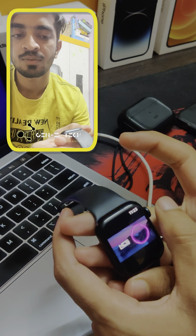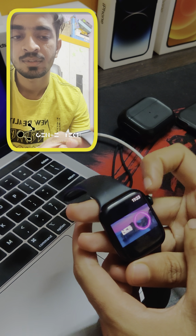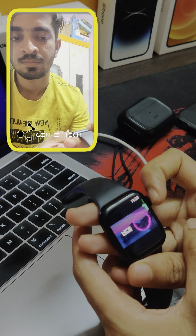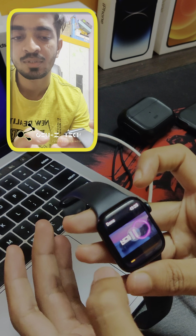We can control the volume using the Digital Crown. Tapping on the controls will let you skip or stop the song.